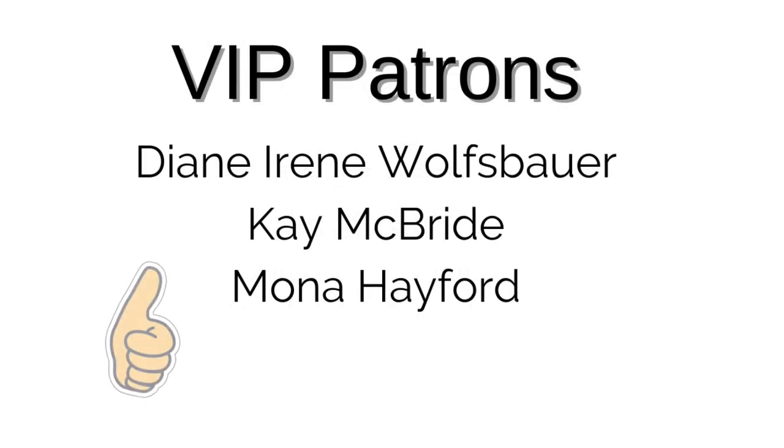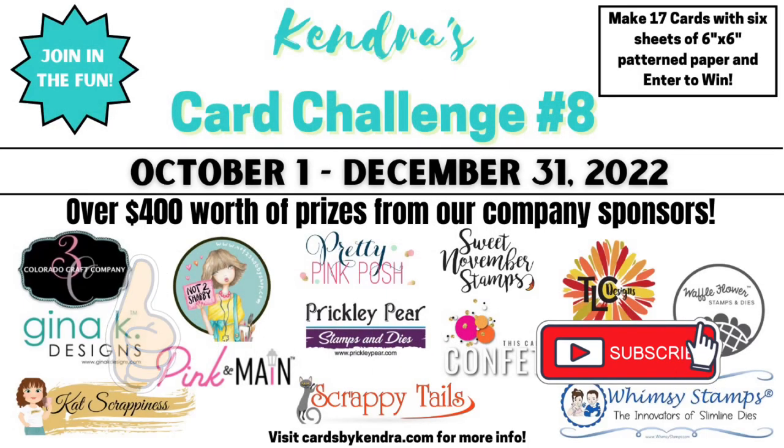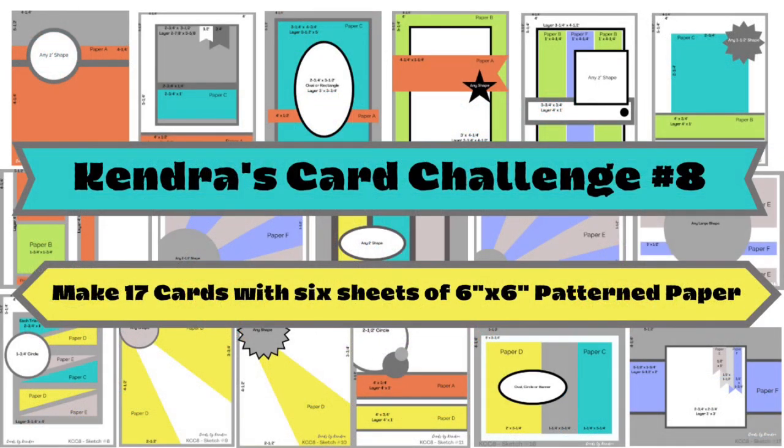If you enjoyed this video I would appreciate it if you give me a thumbs up, and if you're not already a subscriber I hope you'll consider subscribing. Thank you so much for watching to the end and I hope to see you again soon. Have a wonderful day.